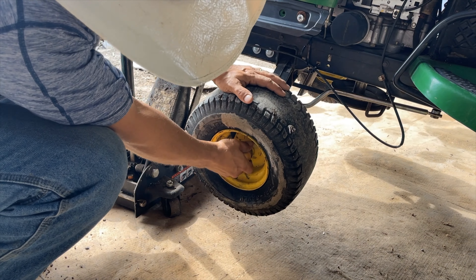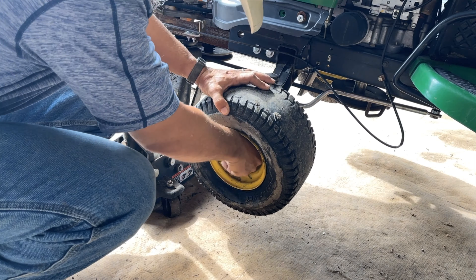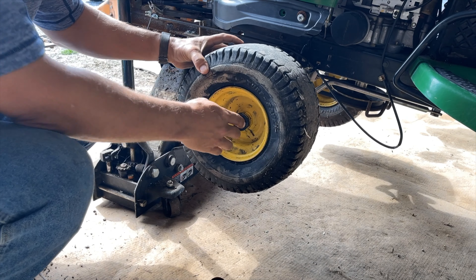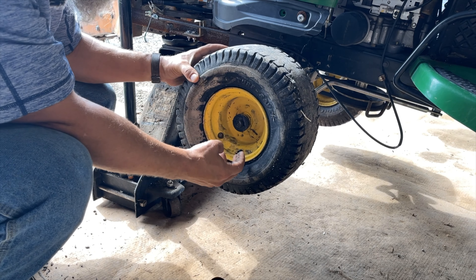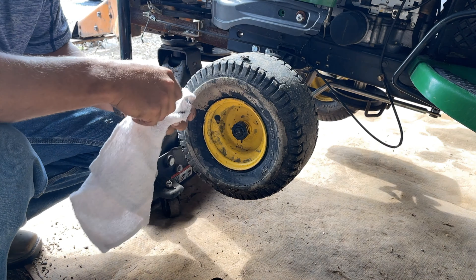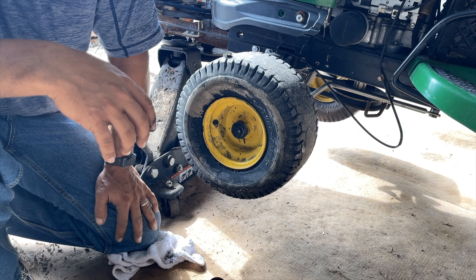Get the dust cap off. Should have just a spring clip on here. A straight screwdriver and a rag — a decent size. Give me that one first.